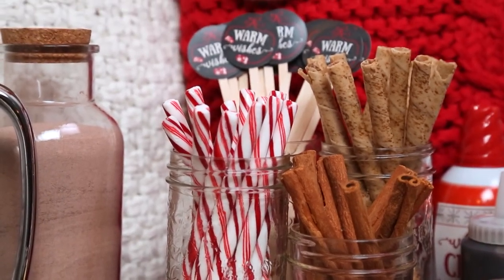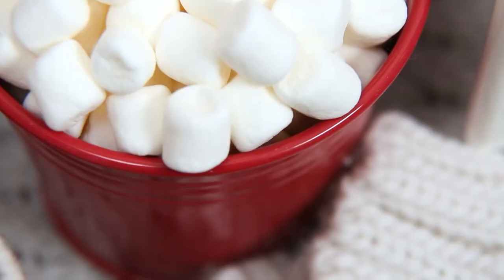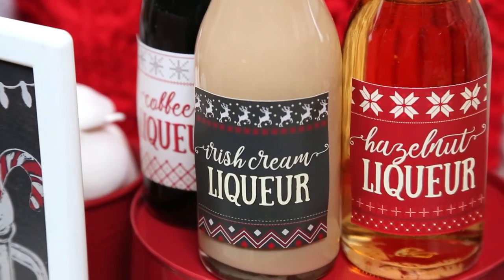It's all about the flavors, and of course the possibilities here are endless. You could go traditional with things like peppermint sticks, or get a little spicy with some cayenne pepper — cayenne and chocolate are a match made in heaven, and if you haven't tried it yet I highly recommend you do. The variety here is what it's all about. I also put out some more traditional toppings like chocolate sauce, caramel sauce, and whipped cream. And for the adults in the room I thought it would be nice to put out a few flavored liqueurs — hazelnut, coffee, and Irish cream all go really, really nicely with a cup of hot chocolate.